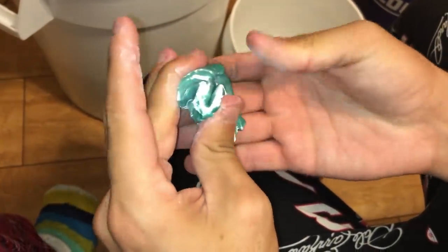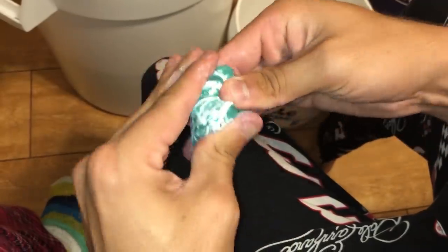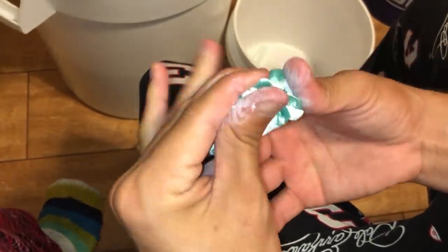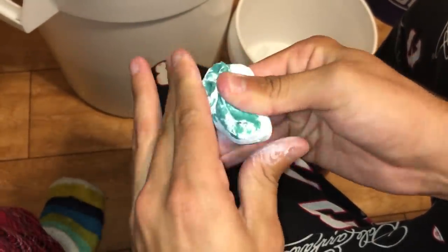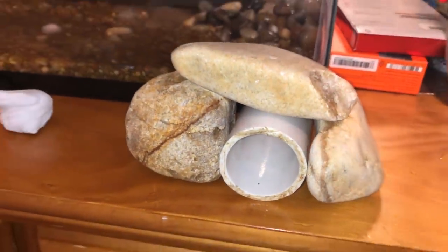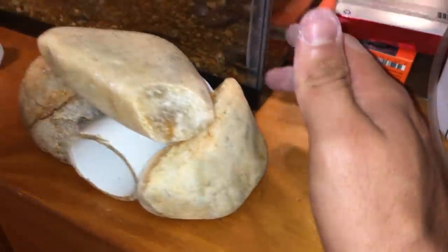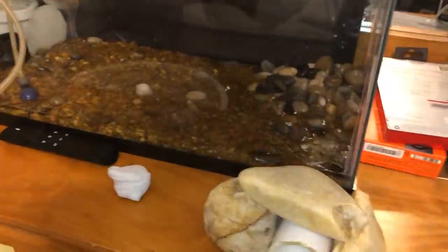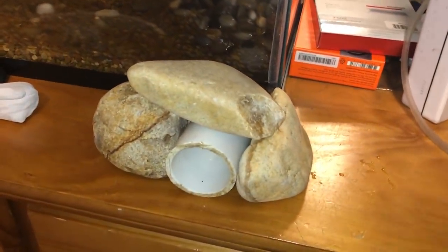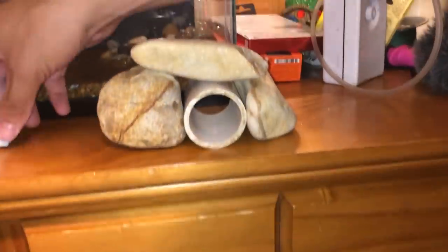This stuff is all safe for your tanks. If you want to do anything tank-related, this stuff is good and it's nice and strong. You guys see how we have the two little rocks and then the little PVC pipe in the middle — that's kind of how we want it to look. It's just gonna be in the corner for these little red tails to swim in and out of.